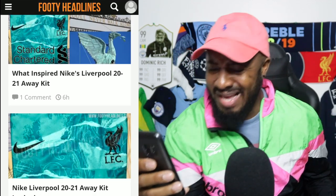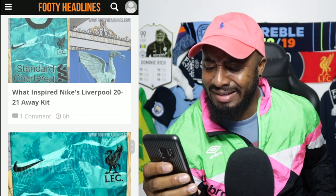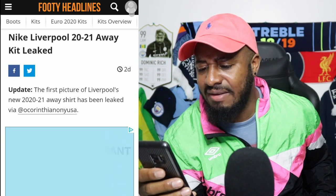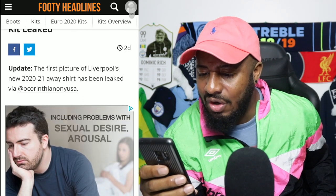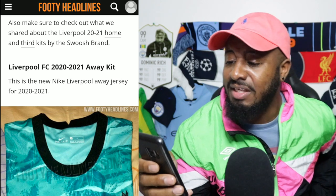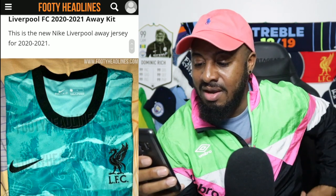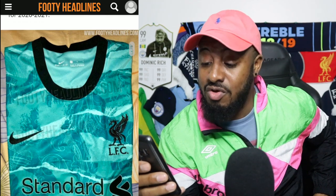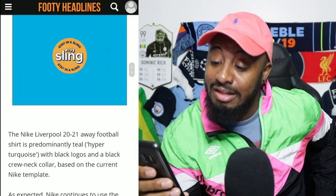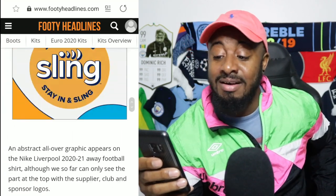Big one here: Nike Liverpool 2020-21 away kit leaked — these are looking good. The first picture of Liverpool's new 2020-21 away shirt has been leaked. This is it right here — Liverpool FC's 2020-21 away kit. These don't look too bad — reminds me of the Chelsea home jerseys this season. But that green — I like that green in there. It ain't look too bad at all.